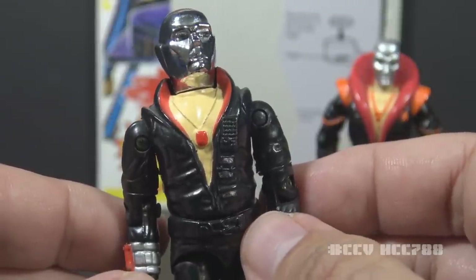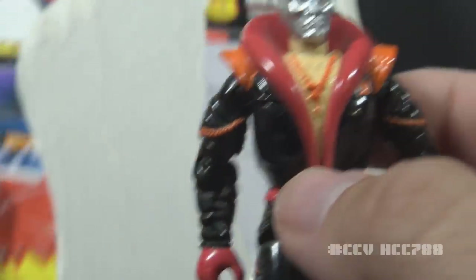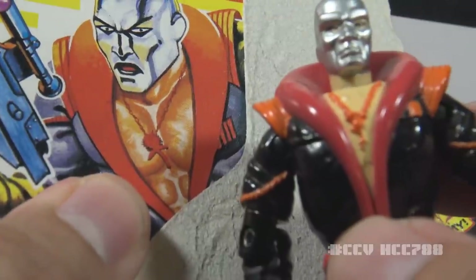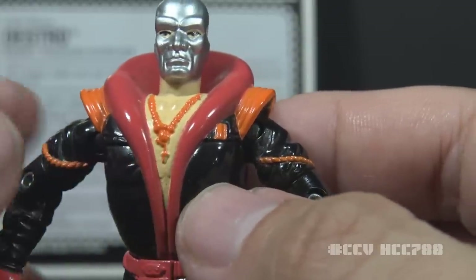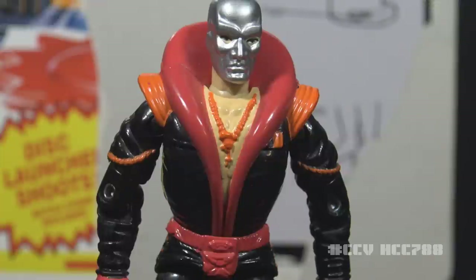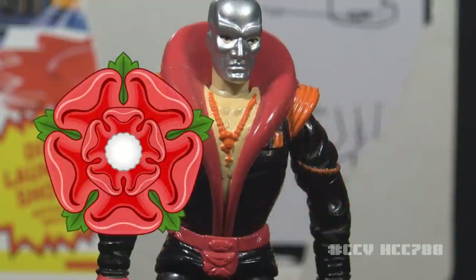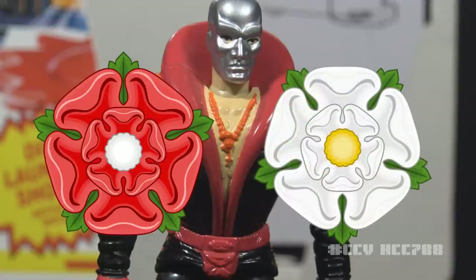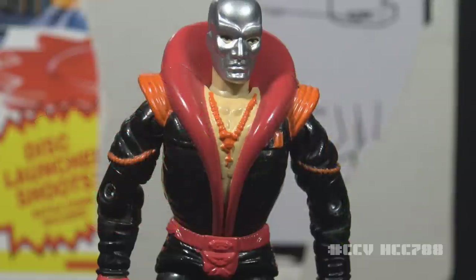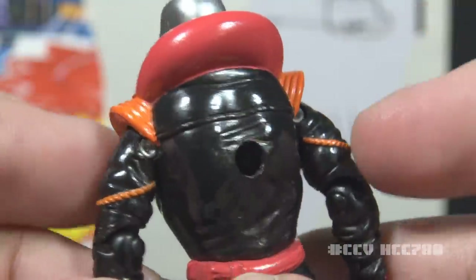This necklace is not a ruby — based on the card art, I believe it's supposed to be a red rose. The file card says this is an ancient Scottish emblem symbolizing absolute power and the Destro family crest. If this is a red rose, it's probably a reference to the War of the Roses in the mid to late 15th century, where two factions of the House of Plantagenet fought for control of the throne of England. The red rose was the symbol of the House of Lancaster, and the white rose the symbol of the House of York. Destro is Scottish, and Lancaster was supported by Scotland — maybe that's the connection. It could also be a thistle, the national flower of Scotland.